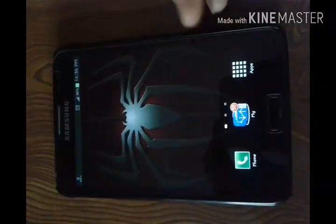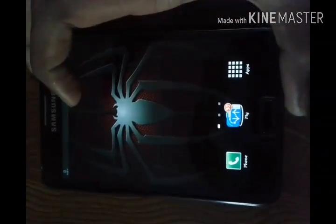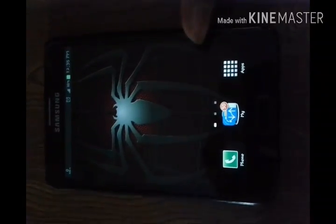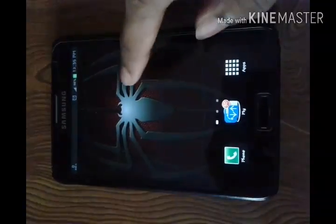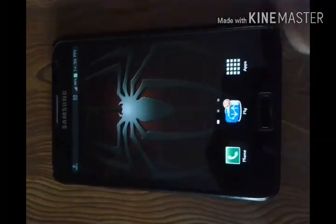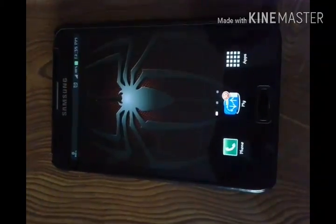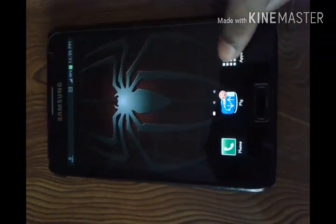Today I am here to show you my phone and how it's very important to me. You will never believe my phone's Android version is 9.0.0 — it is only one piece in the world. If you want to check, I will show you.